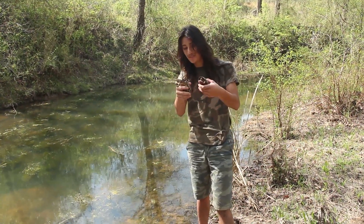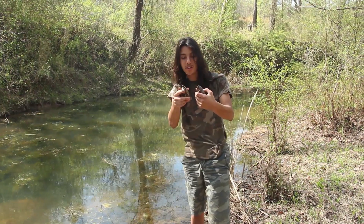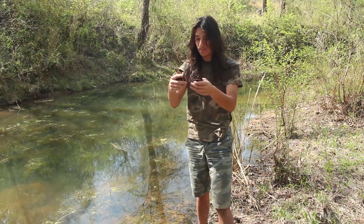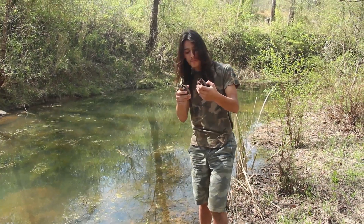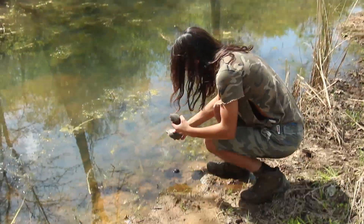I hope that kind of educated you guys — taught you how to tell the difference between a mud and musk turtle if you were curious. Or if you were just a subscriber watching the video, hope you enjoyed it. But these guys are going to go back into the wild now and keep on doing musky and muddy turtle things.